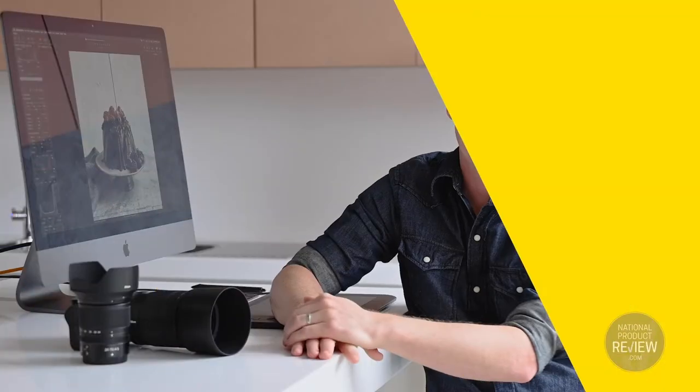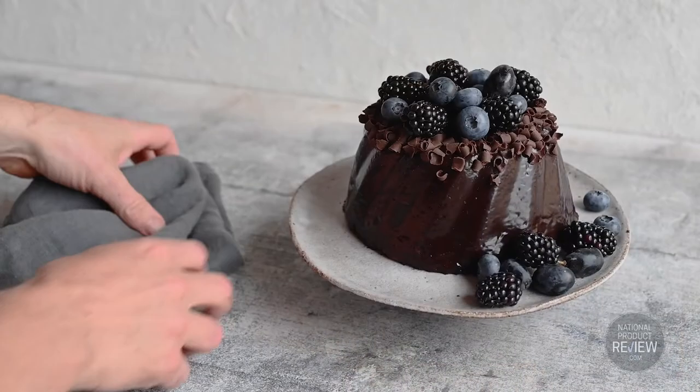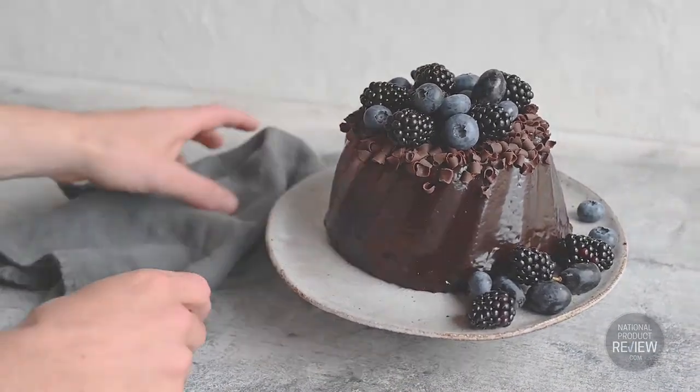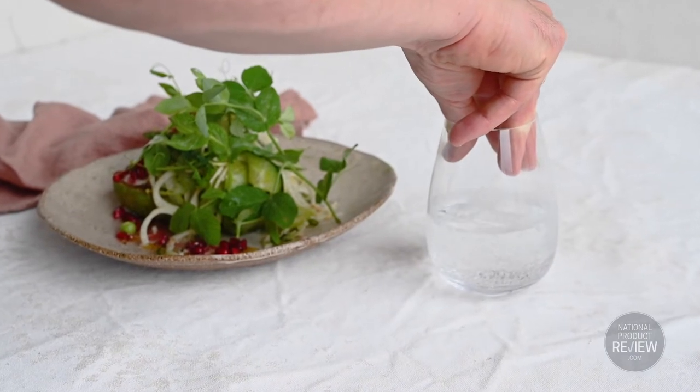Second is styling and props. Avoid reflective surfaces as you'll see yourself and your surroundings in the shot. Consider adding textures like a linen tea towel or a plate from around your kitchen. You can use a simple prop like a glass, which can add an interesting dimension to your image.